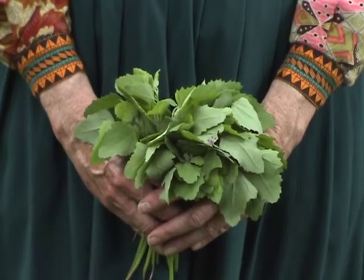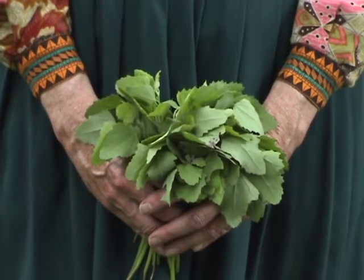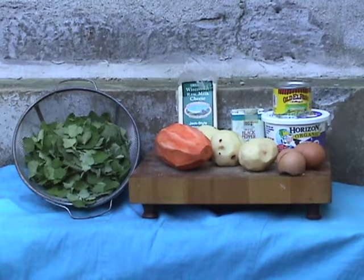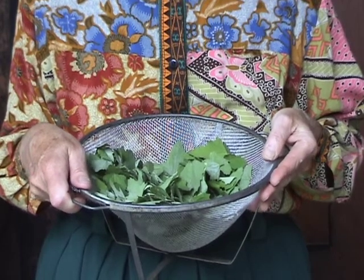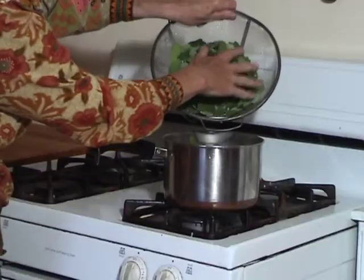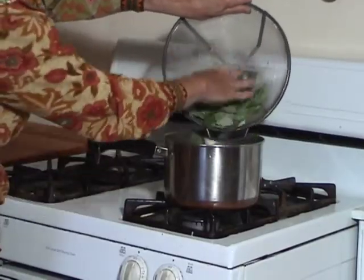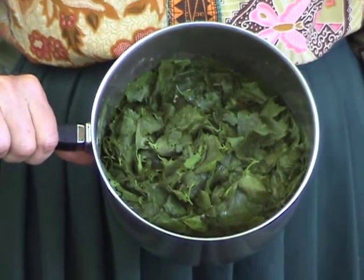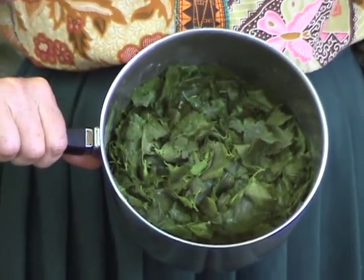Like spinach, they contain oxalic acid, which can prevent the absorption of calcium by the body. Lamb's quarters Mexican casserole is delicious. Here are the ingredients you'll need. To make this casserole, take six cups of leaves and barely cover them with water, and simmer for one to two minutes until they wilt. These shrink down to about ten ounces. Make sure to drain them to get out the excess water.